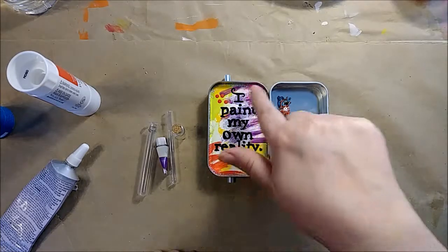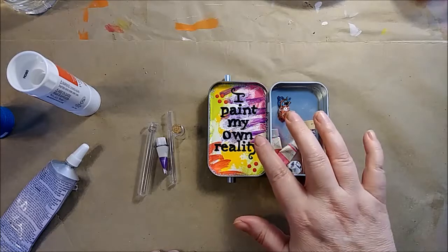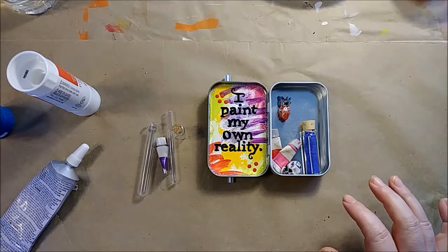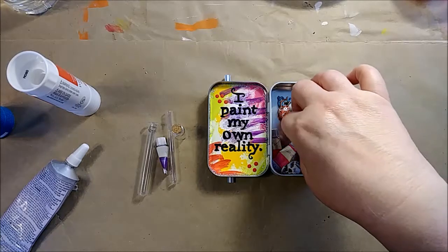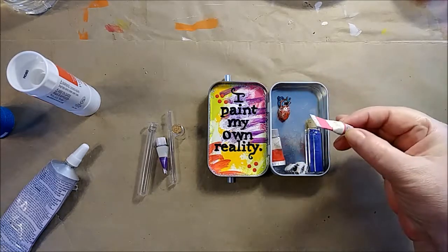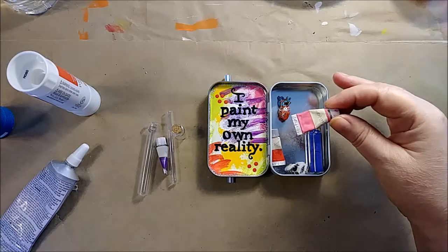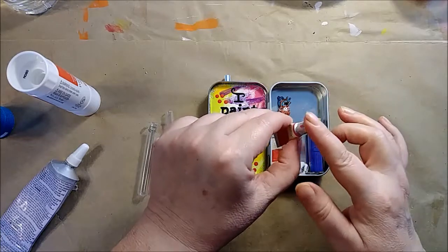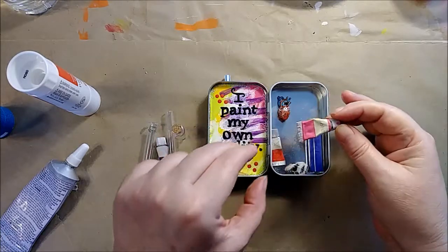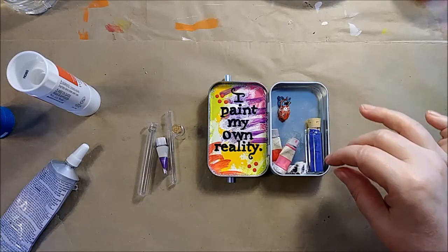So a very painty lid liner with my favorite Frida quote on it: 'I paint my own reality.' And I found these little things that look like paint tubes, but really they're superglue — individual shot superglue tubes that I cut the applicator tip off of and then painted to look like tiny little paint tubes.